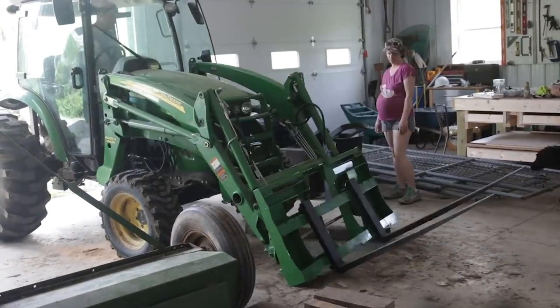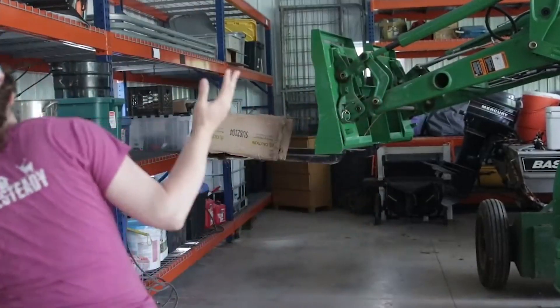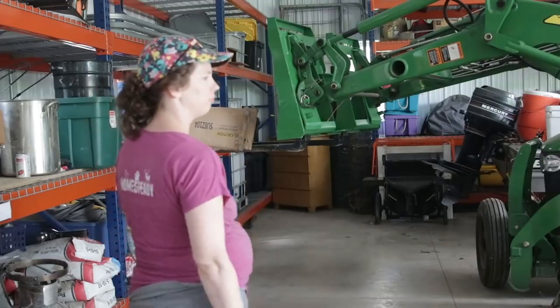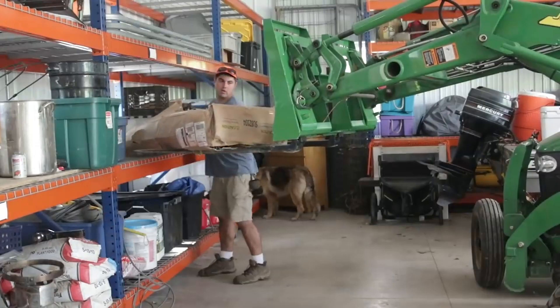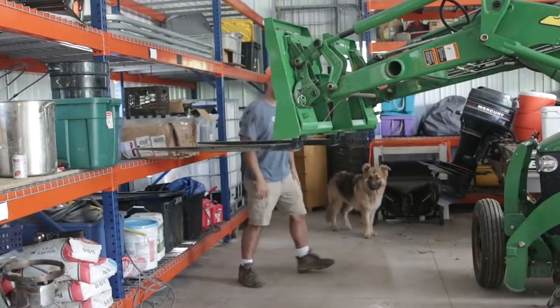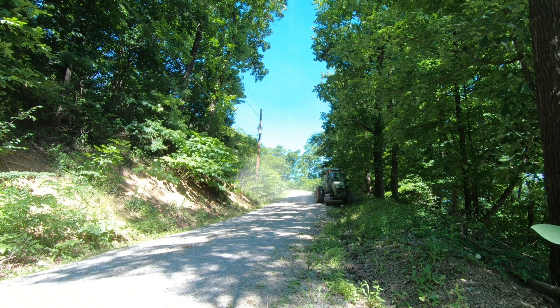I use the forks all the time. When we moved, we put our boxes on pallets and moved them into the house with the forks. Right now I'm working on a project getting water up to the field — I'm filling IBC totes and using the forks to bring them up. I would try to talk everybody I ever sold a tractor into getting pallet forks, and nobody ever complained. It was always something they really liked.